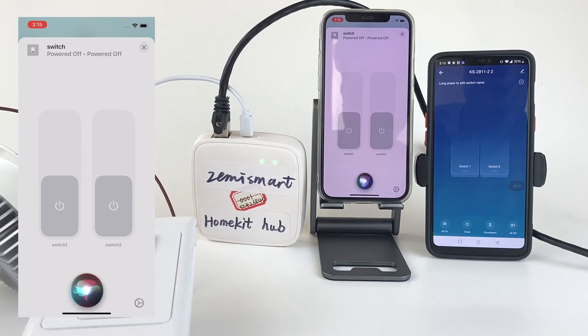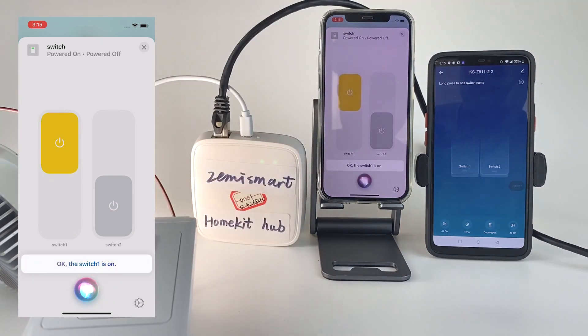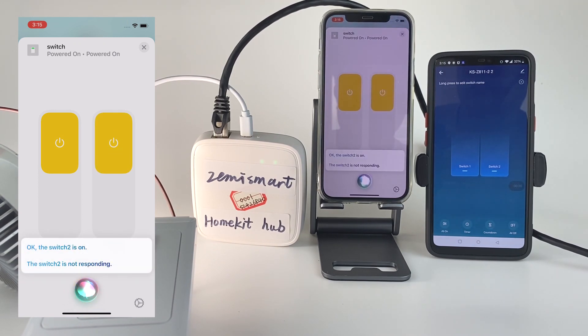Hey Siri, turn on switch 1. Okay, the switch 1 is on. Hey Siri, turn on switch 2. Okay, the switch 2 is on.